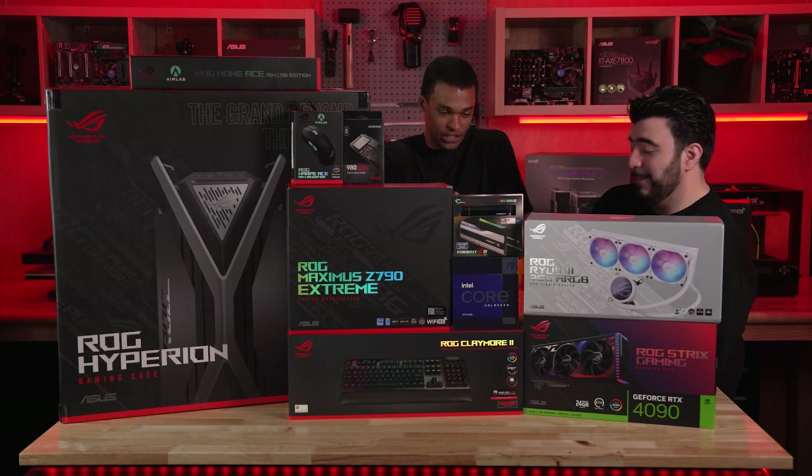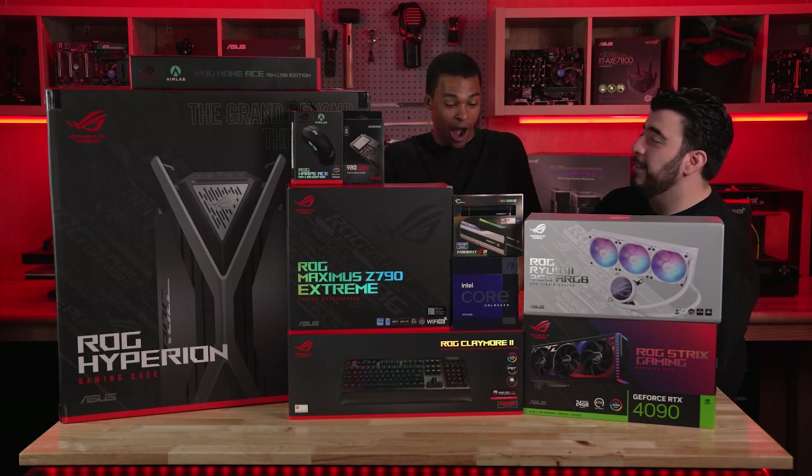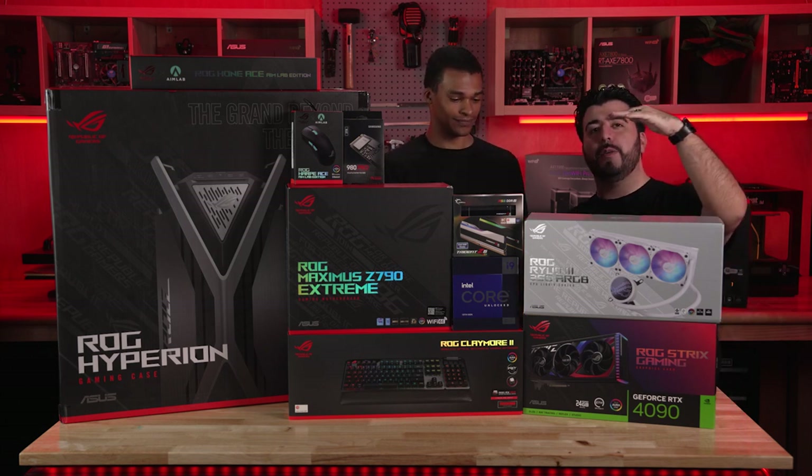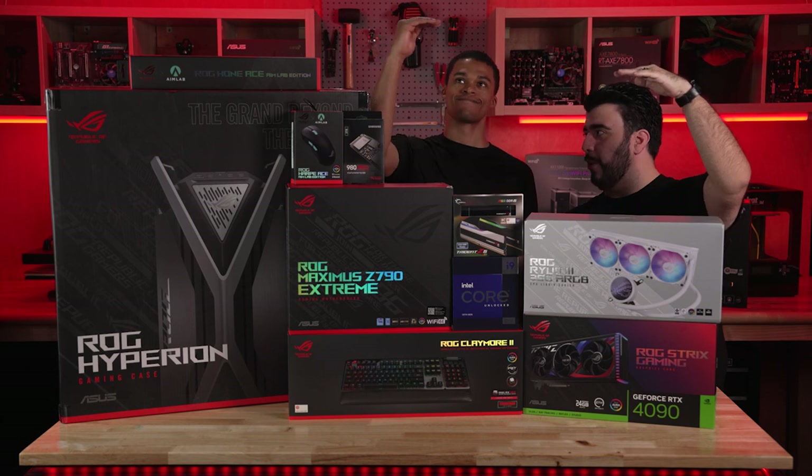It's a 4090 — it's an ROG 4090. I wanted to get an ROG 3080, but the 4090 is already here and we have the ROG Strix 4090 right here.